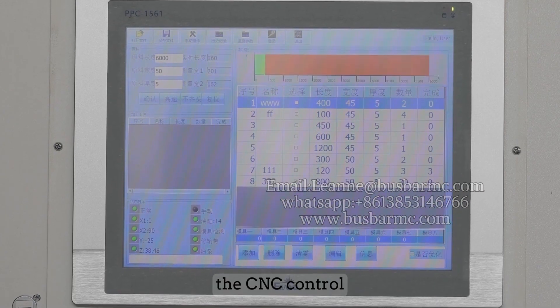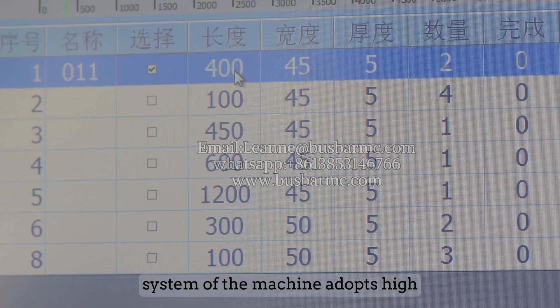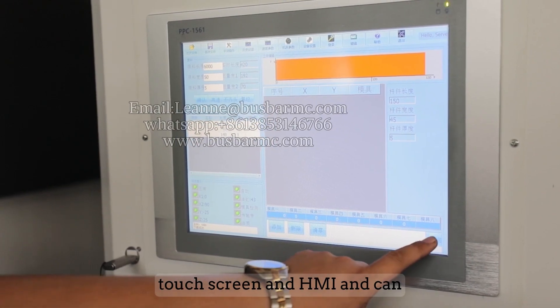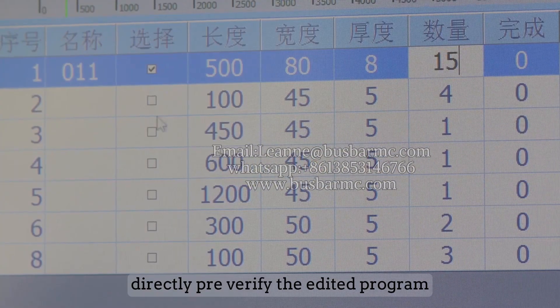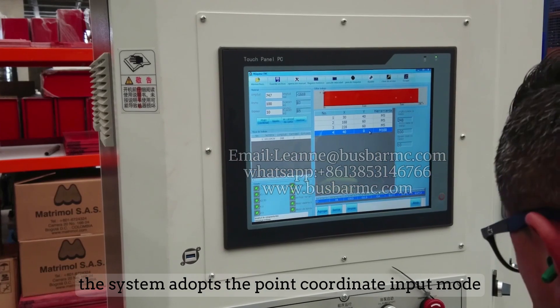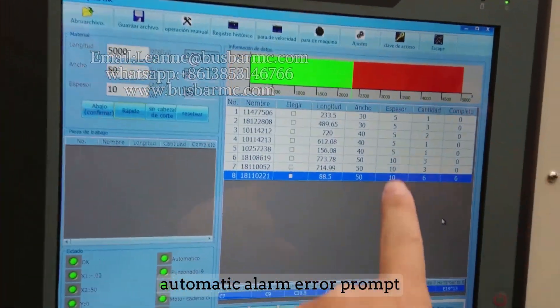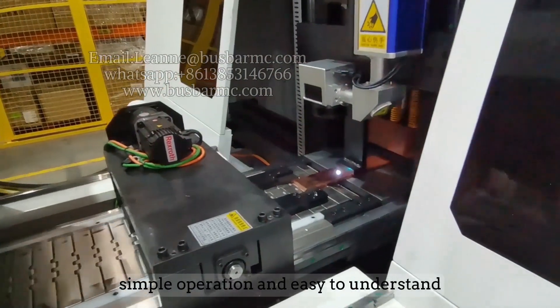The CNC control system adopts a high-quality industrial computer touchscreen and HMI, and can directly pre-verify the edited program. The system uses point coordinate input mode with automatic alarm and error prompts, making it simple to operate and easy to understand.